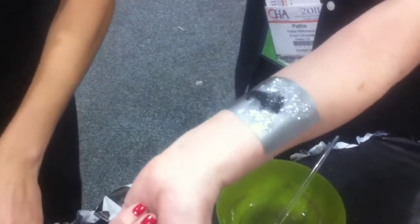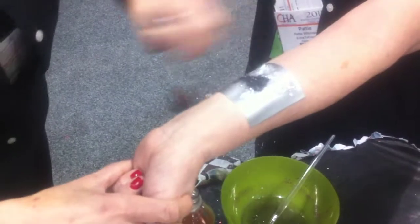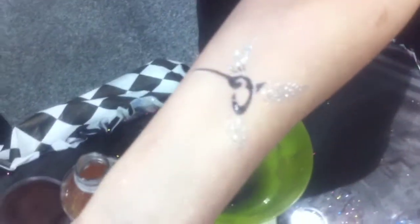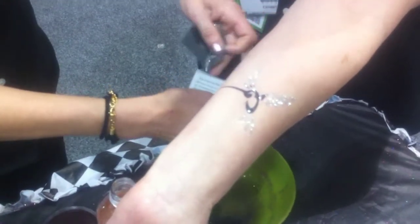I'm usually not a glitter girl so this is way out there for me. We're just going to get rid of the excess and peel it away. Oh wow, there you go. I got a little bit of extra glue on the edge so all we have to do is rub that off with some alcohol and we're good to go.